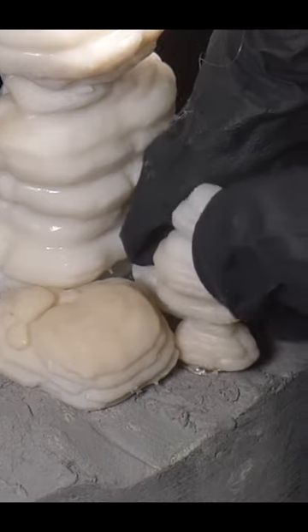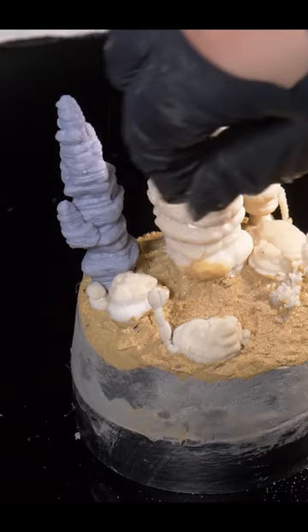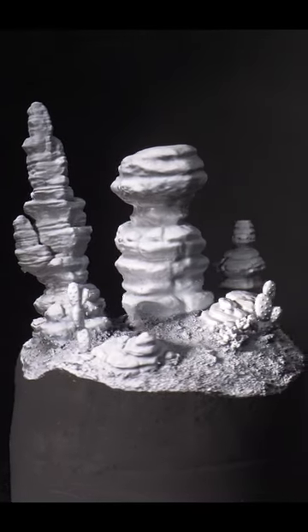All that was left to do was to add some sand texture with real sand on top. But make sure to watch the next episode where we add and paint the miniatures. I've been Rhys and I'll see you in the next one.